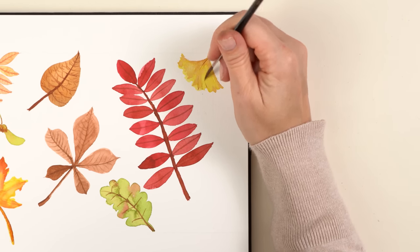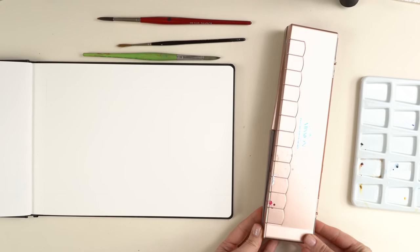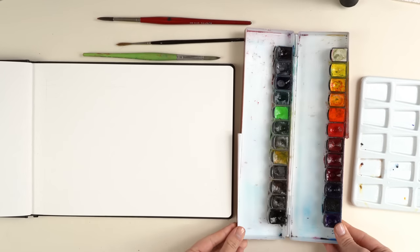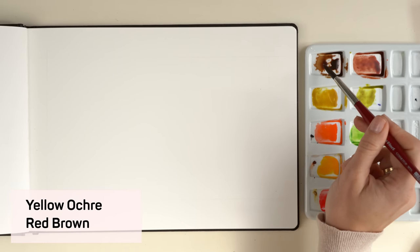Let's start painting autumn leaves. For the supplies, check out the description box below. Here you can see all the colors I'm using today. Don't worry about the colors — you can of course use the colors that you have at home and that you like.